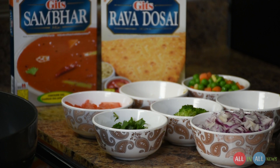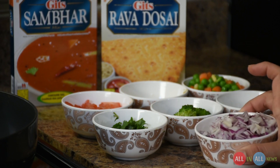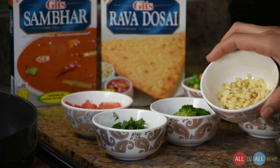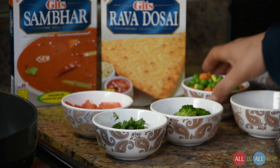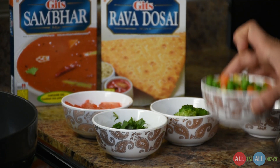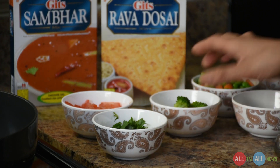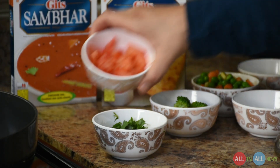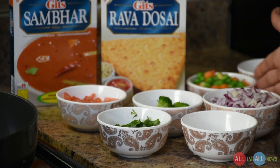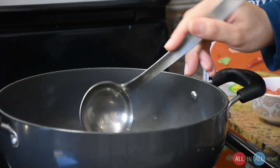This is a kids company sambar dosa. My sister chopped the vegetables — chopped red onions, two green chilies, ginger and garlic, and some vegetables like corn, carrot, and beans. You can use any kind of vegetables whatever you love, just add it. There's also broccoli, chopped tomatoes, and coriander. Add two large spoons of vegetable oil.